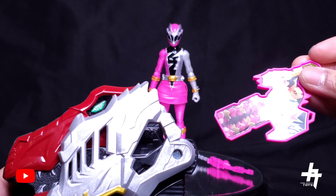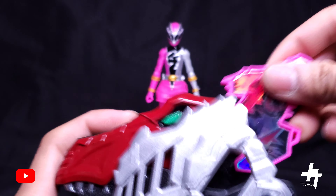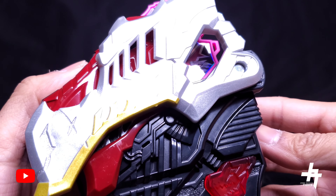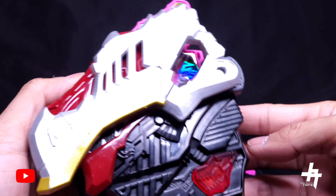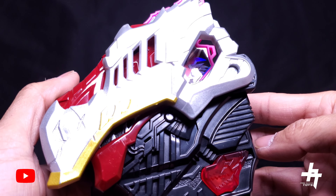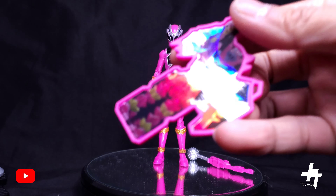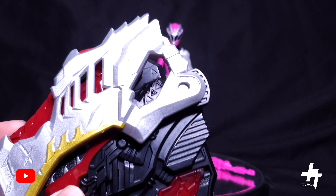We've got our Dino Fury Morpher here, so let's go ahead and test out the Pink Ranger's key. Turn this thing on and insert. I must say guys — I think Pink Ranger's key, probably in my opinion, the tunes it plays on the Morpher, I definitely think that's probably the best one so far. Pretty laid back, pretty chill.